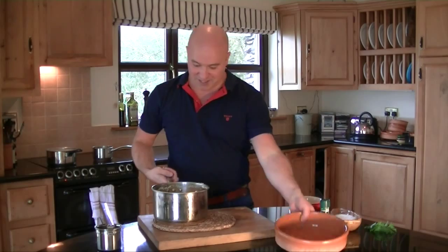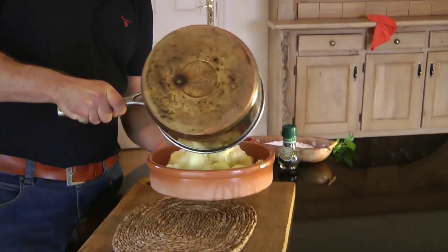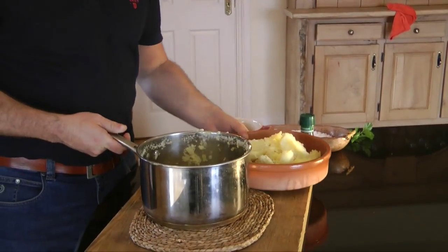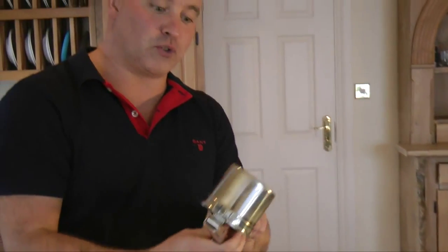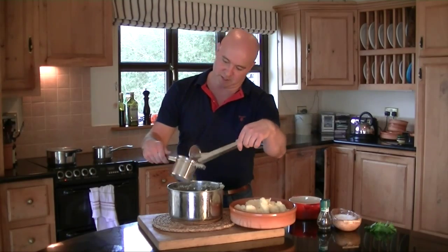Unfortunately, for the perfect mash we are going to use the gadgets. So here's what we do — just tip those potatoes into a bowl. This is what's known as a potato ricer. Tones called it a huge garlic crusher. 'Why don't you use the back of your knife?' he said to me. I reckon I could fit something of Tones' in there.